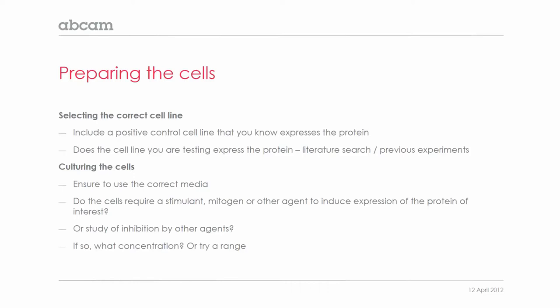To begin with, you need to ensure that you have a good positive control cell line that you know expresses the protein. You can either do a literature search or take a look on the manufacturer's data sheet to see if they've used the antibody in another cell line that's been successful.